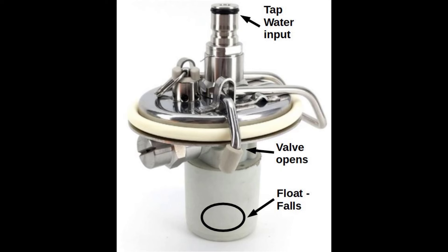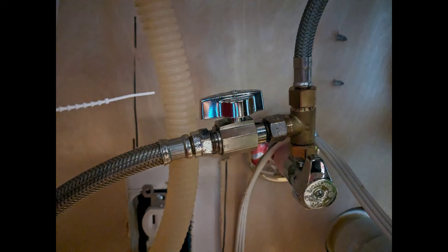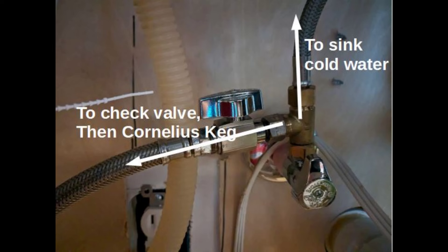This system with the float that goes down and then the valve that turns on is honestly like the system used to refill a toilet. Now that setup sits in an unfinished basement, right below my kitchen sink. The view upstairs at the kitchen sink: the cold water supply used to go straight up to my sink faucet. I put a small splitter on it with a valve on each side so I can turn them on and off. One side still goes up to the sink, but the other side supplies the keg downstairs.